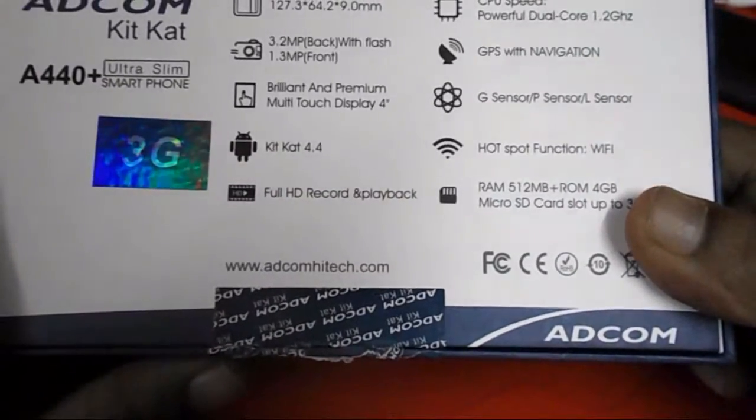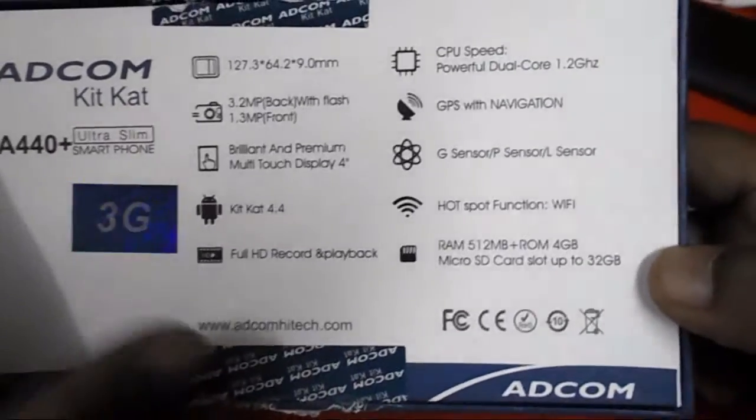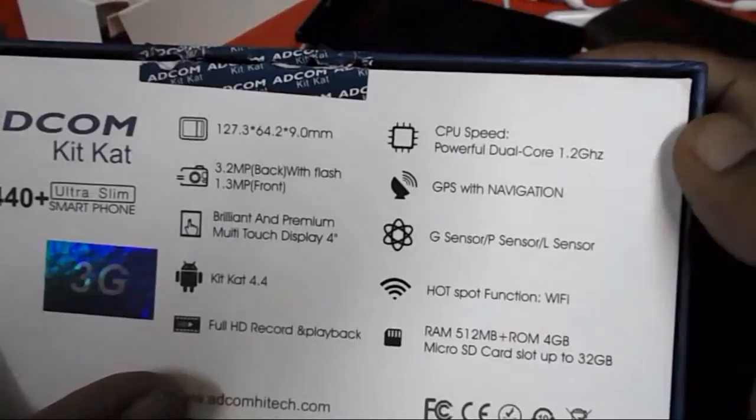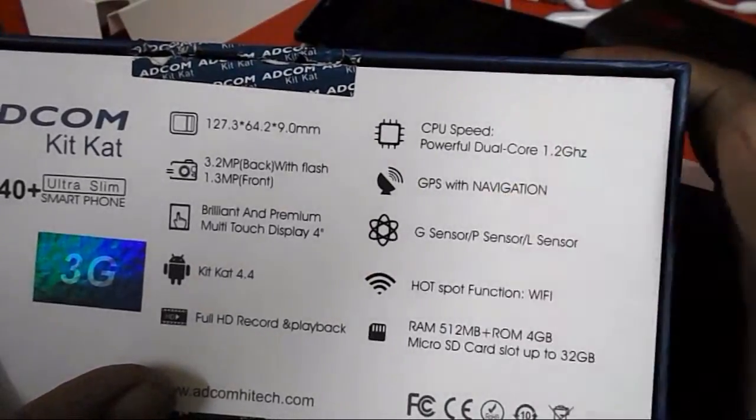It has full HD recording. I will check the camera later. Full HD record and playback, and the processor is a 1.2 GHz dual-core processor with GPS and navigation.